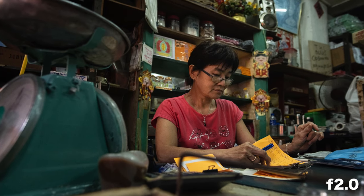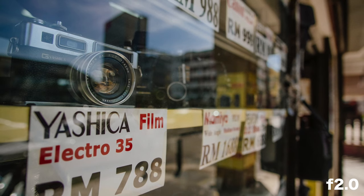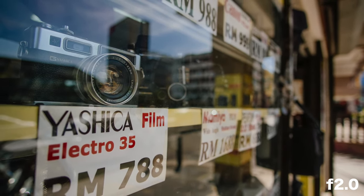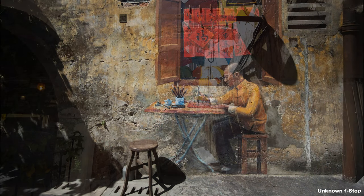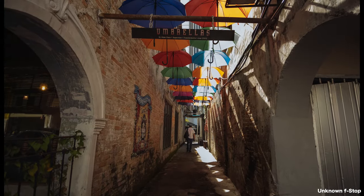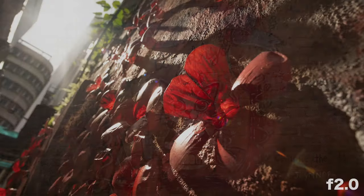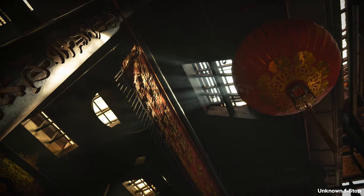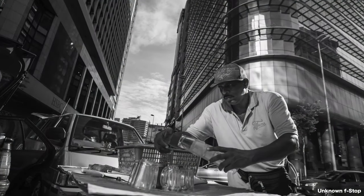It does have some barrel distortion if you shoot too close to the subject, and chromatic aberration is definitely present when shooting bright subjects wide open. But it's nothing that would be a deal-breaker for me — pretty much expected with lenses of this type. If those things bother you, it may be worth checking out lenses with less distortion, like the Laowa lenses with their zero-distortion range.